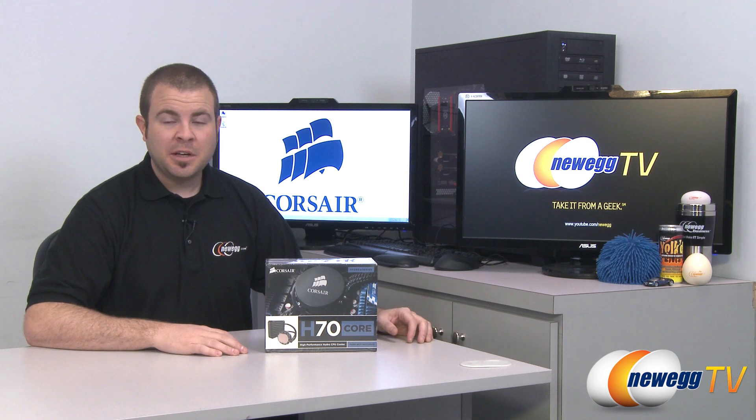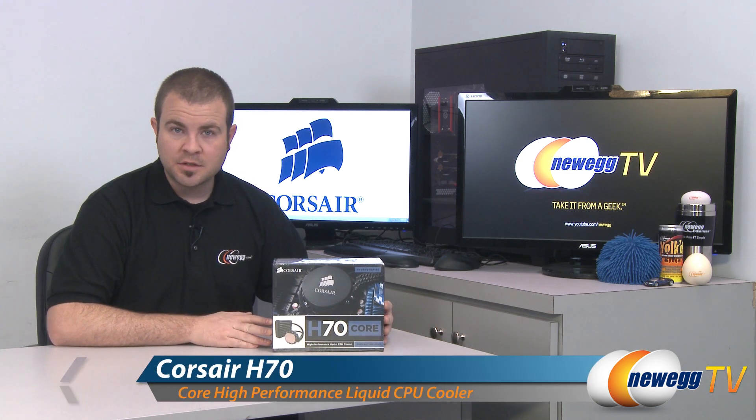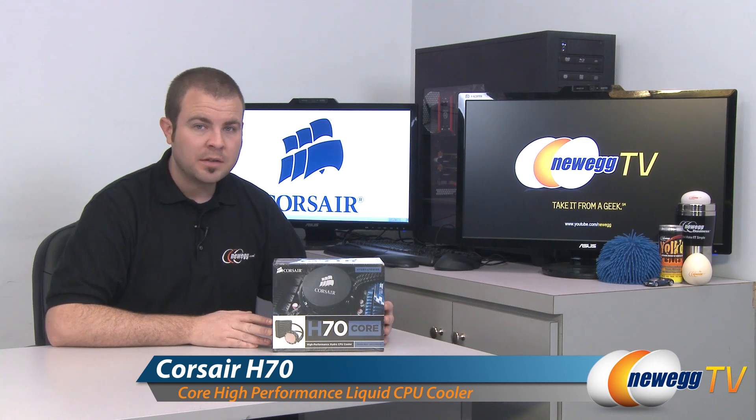Hi everyone and welcome back to Newegg TV. My name is Paul and today we're going to be doing an unboxing and overview of this Corsair Hydro Series H70 Core CPU cooler.